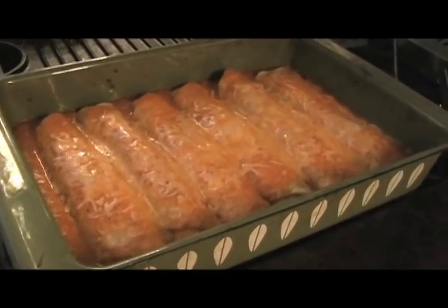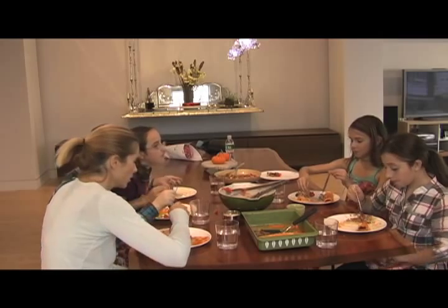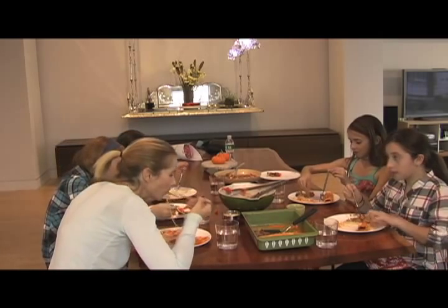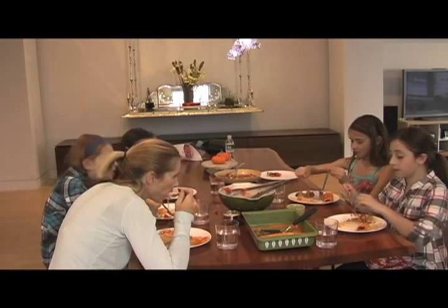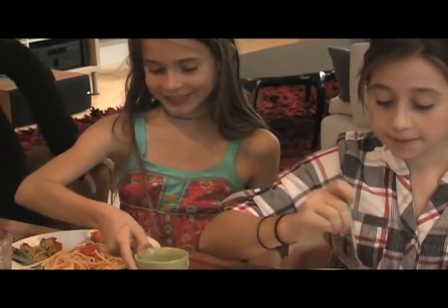I like to serve this with avocado and toasted pumpkin seeds. Afterwards, we all sat down and ate the food that they had made. They made spaghetti with a tomato sauce, Kung Pao chicken, cheese enchiladas, and of course that delicious chocolate mousse.